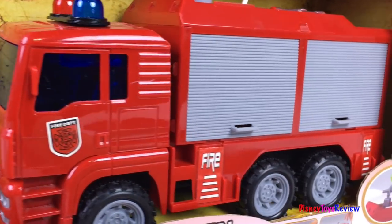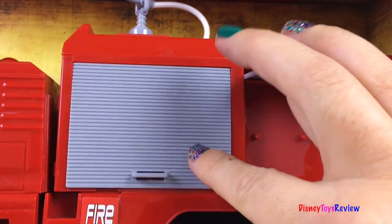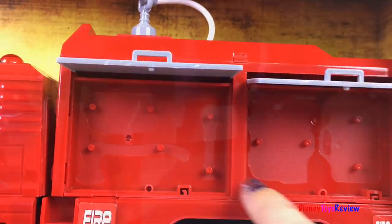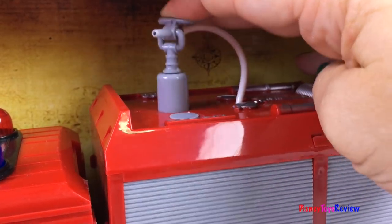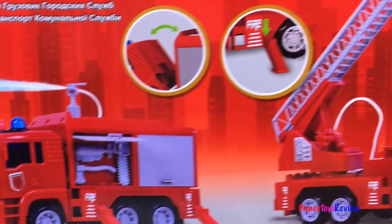We also have this pumper truck. Wow, we have space to put tools. We also have a pumper that really pumps water. I can't wait to check this out!